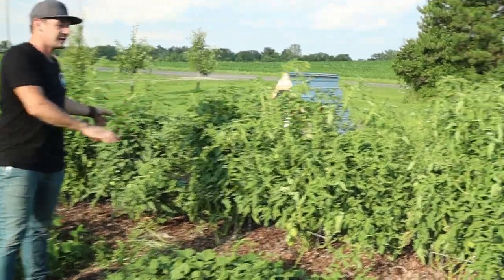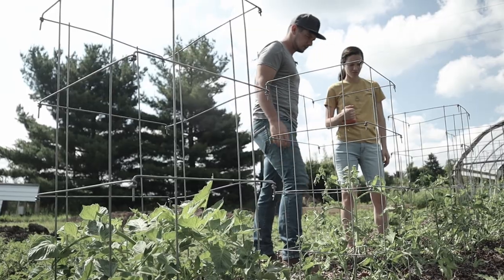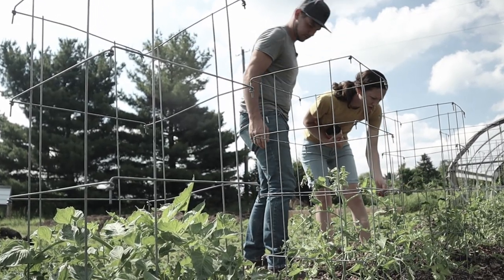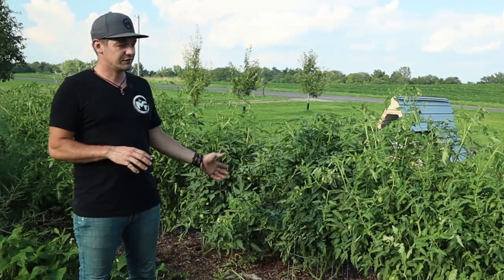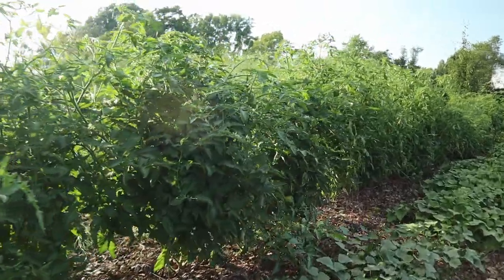Right next to that is our tomatoes, and kudos to Shelly because she is doing an amazing job with these tomatoes this year. If you remember one of our earlier videos, we showed how we got some overspray from the neighboring field — some Roundup hit these things and was curling the leaves.